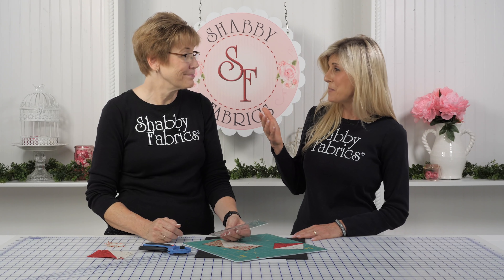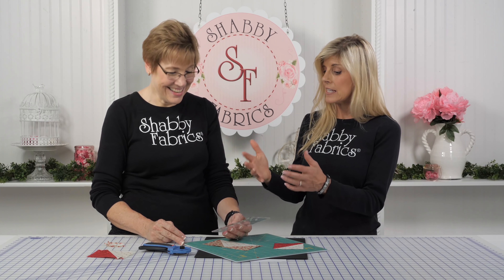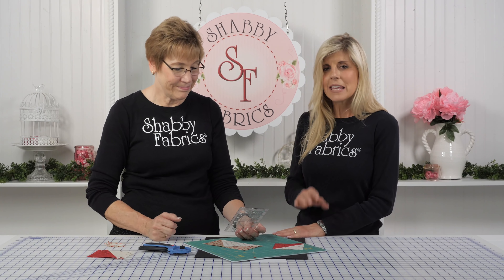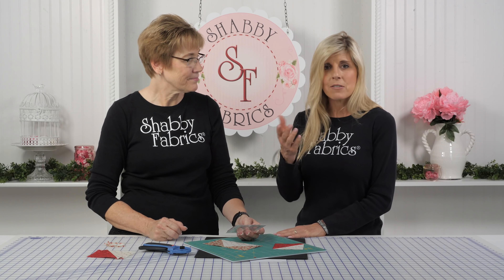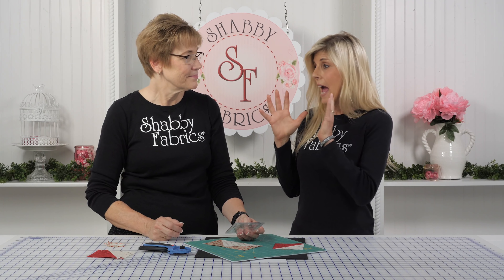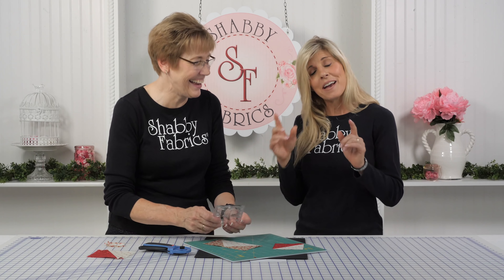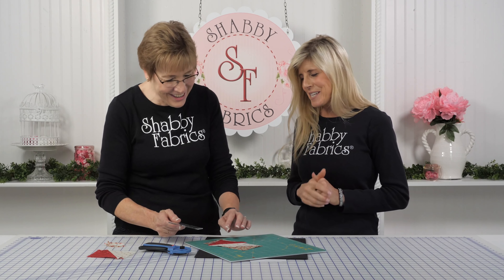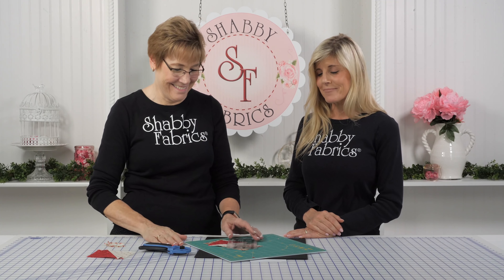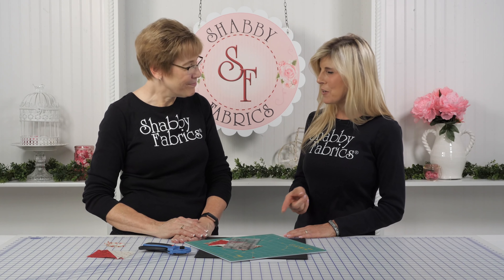I underestimated it until you showed me — it can do the flying geese, the squaring up, the center mark. These types of things are literally why your blocks actually measure 12 and a half inches and mine are in the ballpark. But I'm getting better — I'm using these tools. We've got the good tools and we'll get there. Thanks for showing us everything about that Creative Grids ruler. We'll see you next time.